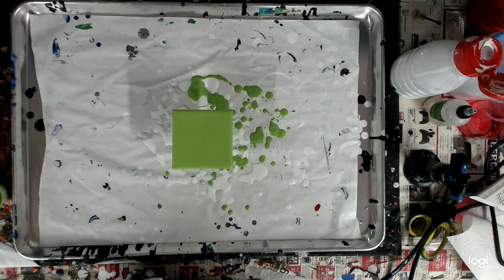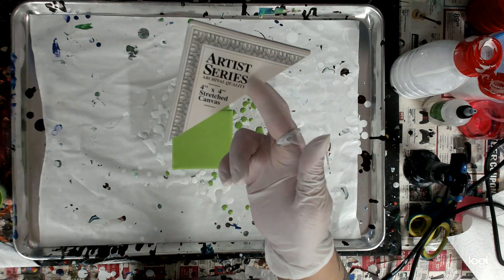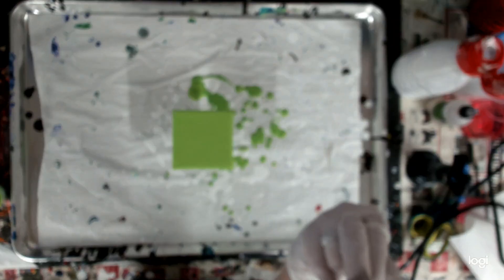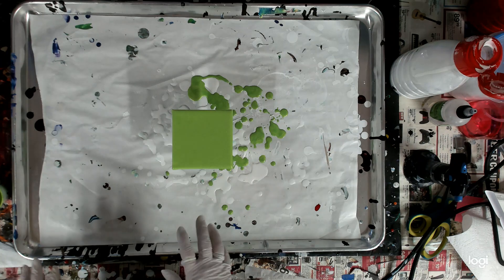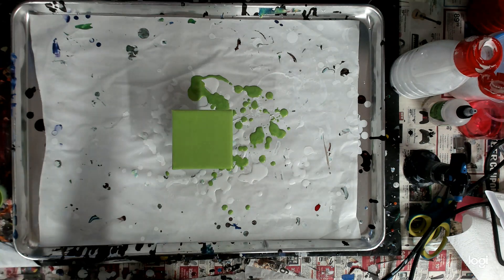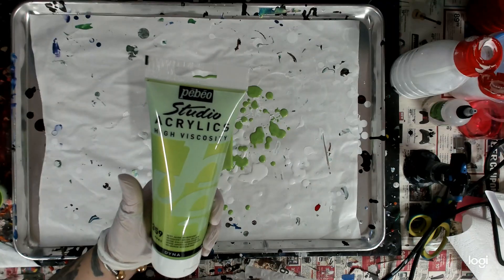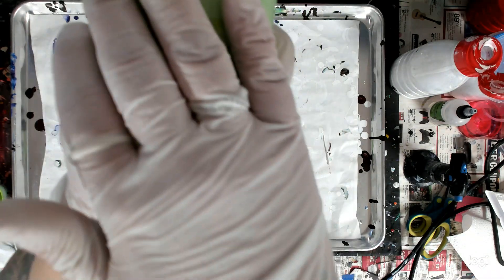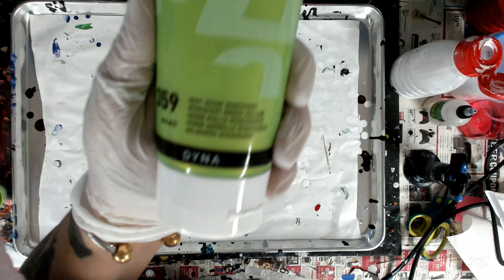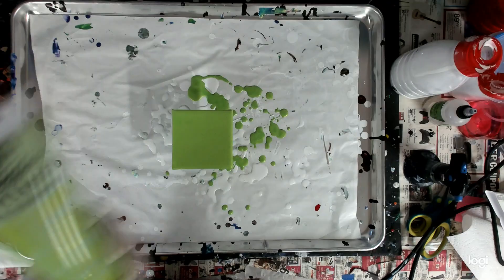Hello everybody, welcome back to my channel, this is Kitty. Today I am working on a little 4x4 stretch canvas. I've been working with these colors - this is Pebeo Studio acrylics iridescent green yellow, super super pretty.